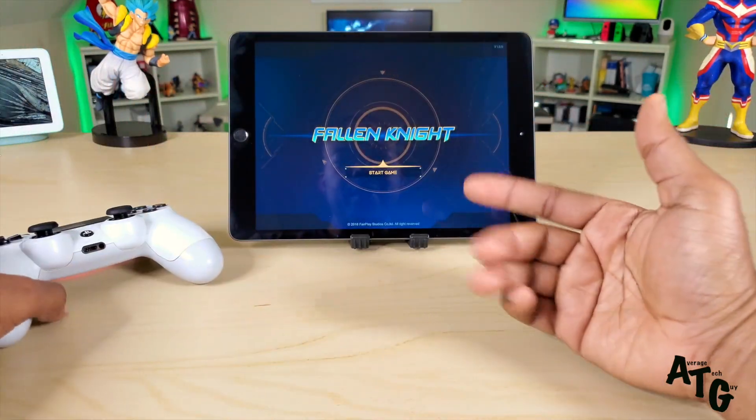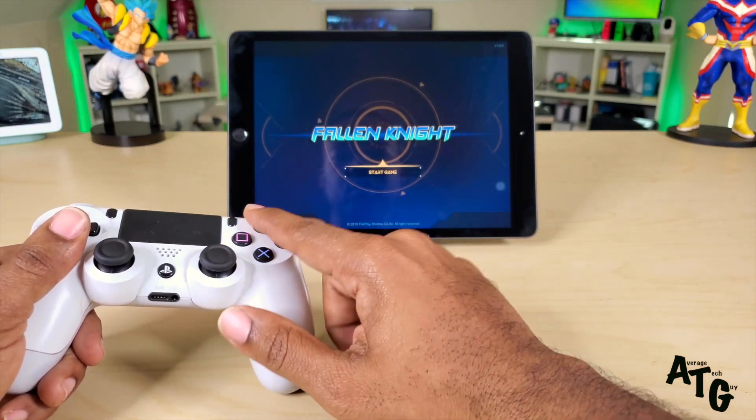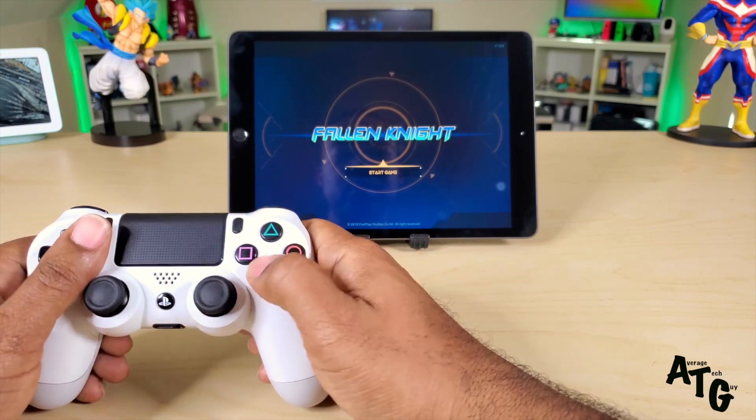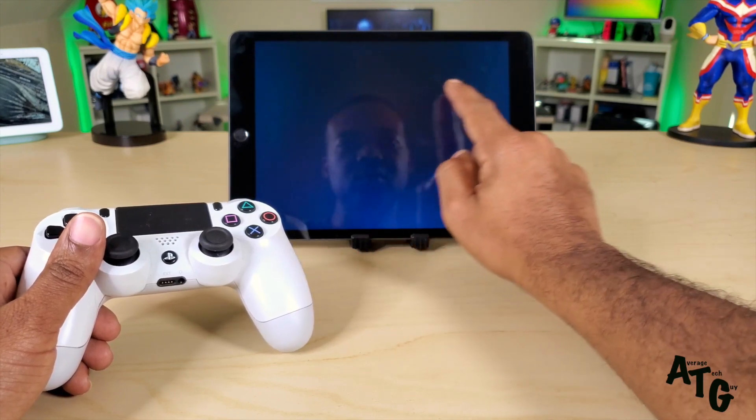I'm going to try this game right here — Fallen Knight. I have never seen this game and hopefully it is going to work with our controller. It seems that Fallen Knight may not work with this controller.